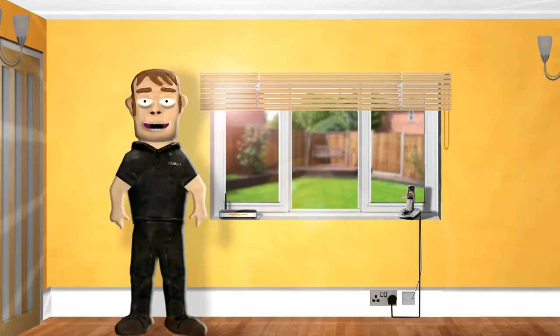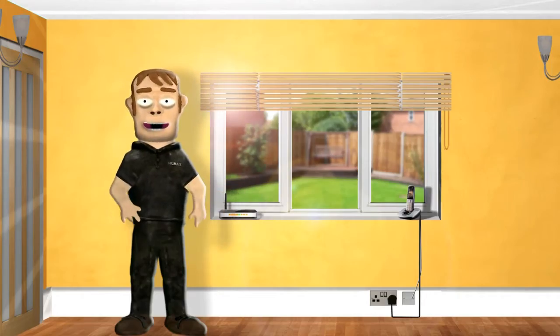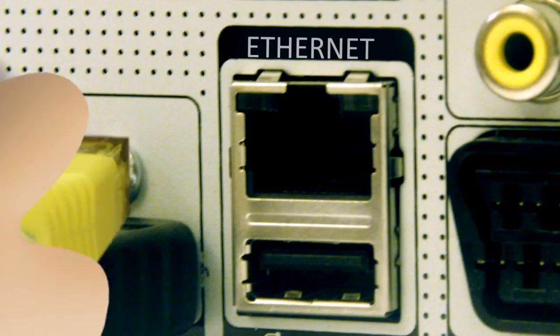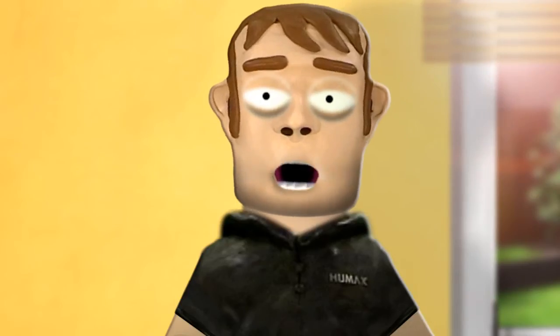You can connect your Humax unit to a router by running an Ethernet cable between the two units. On your Humax unit, plug one end of the cable into the Ethernet port on the back of the unit and the other end into one of the output ports on your router.